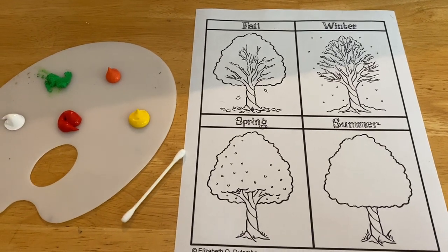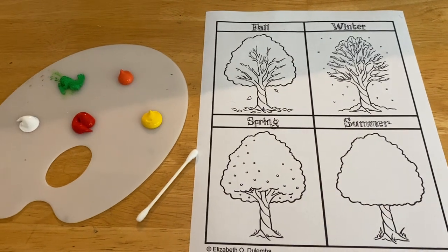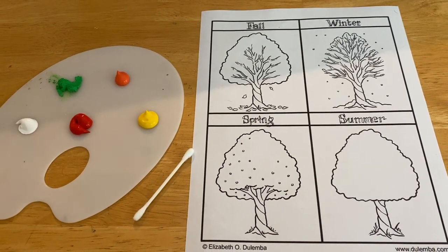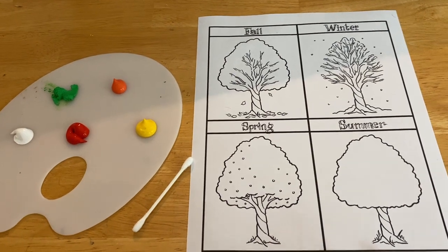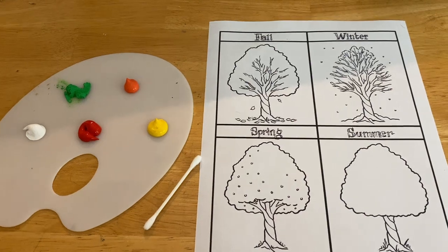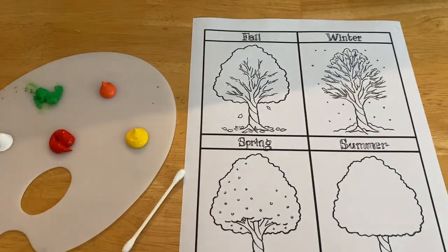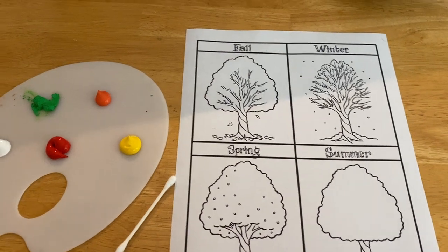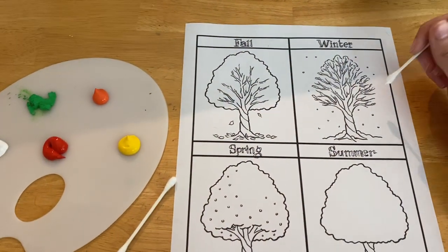For today's activity we're going to be doing an art activity that will help your child learn about the different seasons. All you need is a couple of q-tips, paint, and a printable of different trees — which you can also draw out yourself. Have your child use the q-tips to paint each tree for each season. For example, you can have them use white paint for the winter.